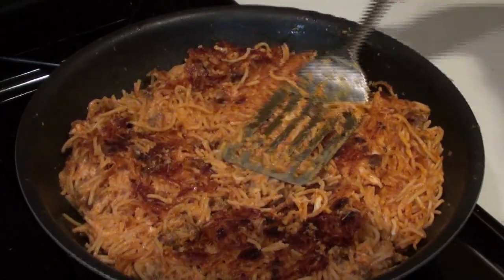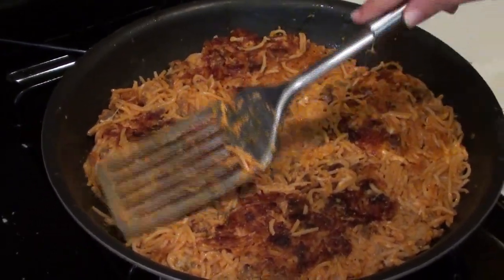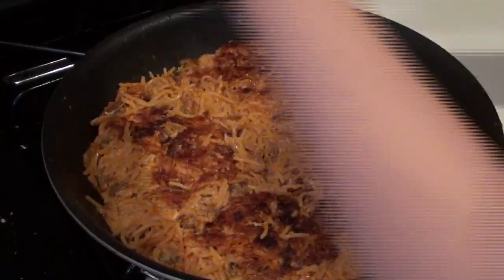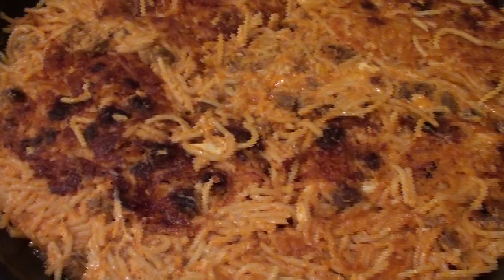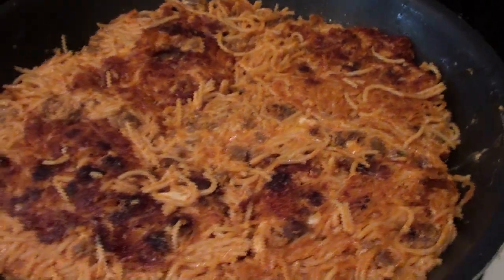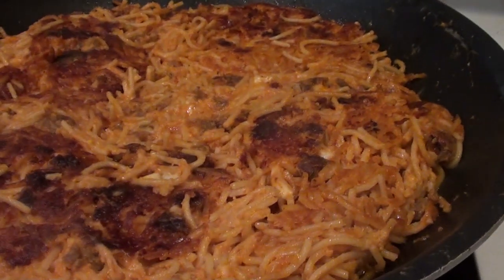You can see it was getting a really nice, deep brown crust on the backside — this is exactly how you want it to look. I'm just pressing it down into the pan. If you want, you can add a little bit more olive oil, but I think we have plenty. Then you're going to want to cook it for another six minutes. The pizza di spaghetti is sizzling and bubbling, smells really good, and it's almost ready to eat.